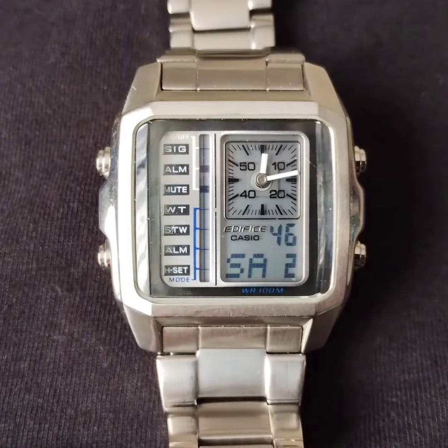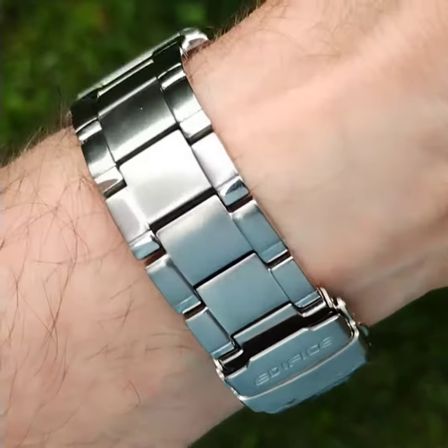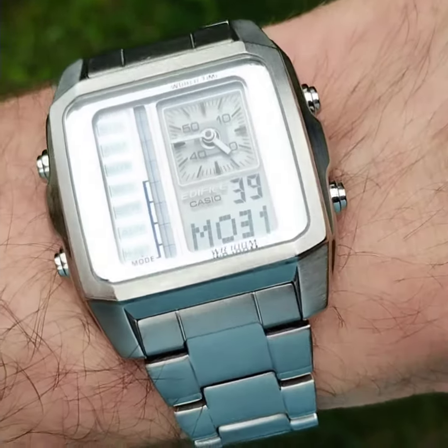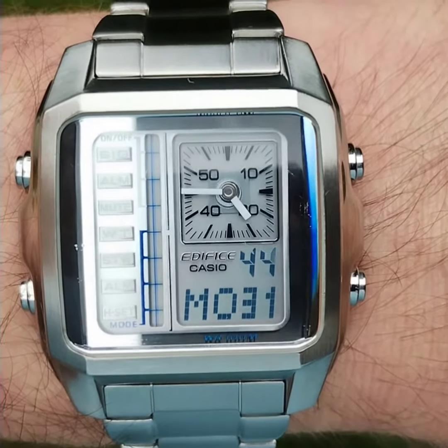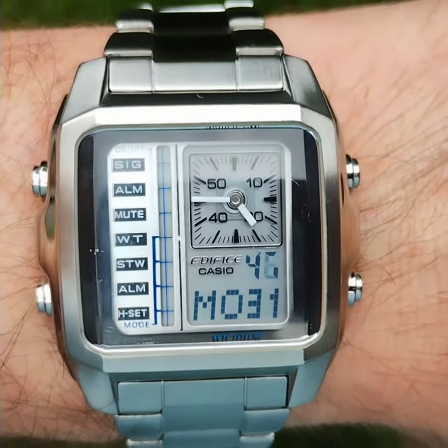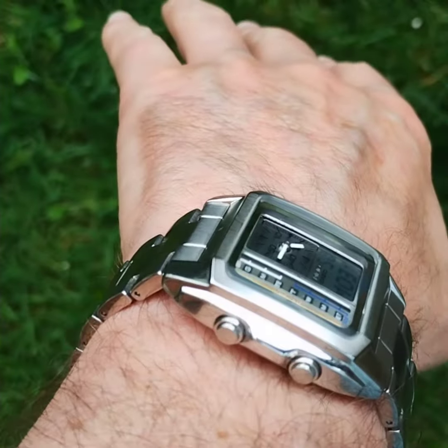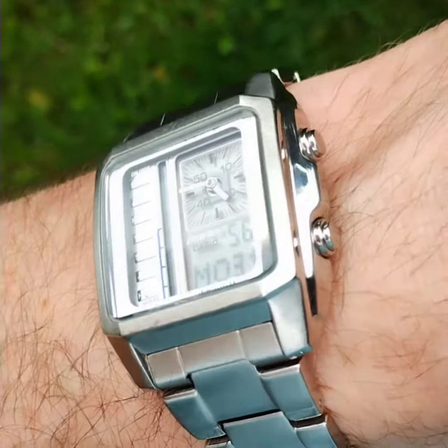I bought it quite cheaply on eBay as a spares-and-repair non-runner. It wasn't clear at the time, but you have to put the batteries in the wrong way around. I also had to cut out a plastic cover to go over the batteries to insulate it from the rest of the holder. It was quite interesting trying to work out what was wrong with it, and actually managing to get it going was quite rewarding.